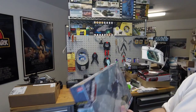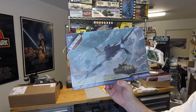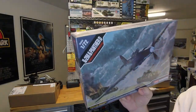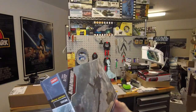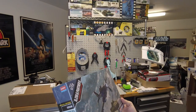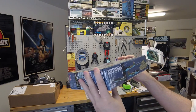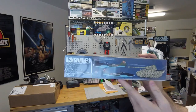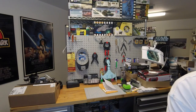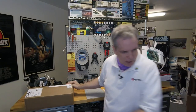And lastly, we have an IL-2M and Panther D in 172nd scale — an aircraft and a tank in the same box together. Looks like one or two marking options for the plane and one for the tank. That's all the Academy stuff.